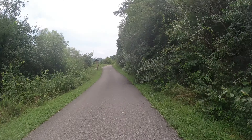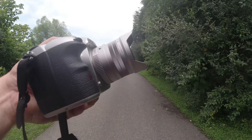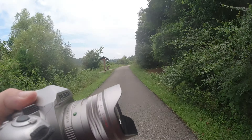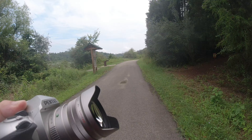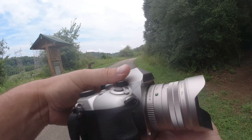Hey, quick three or four minute video. Going on my walk today, grabbed a lens and a camera. What lens did I grab? As the title suggests, this is the 31mm limited f1.8. I've had this lens for a couple of months and I'm really enjoying it, so I figured I'd do a review on it.